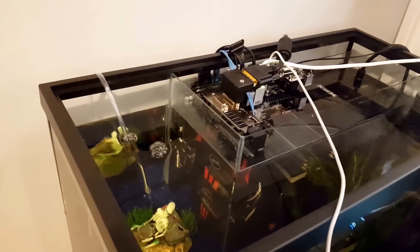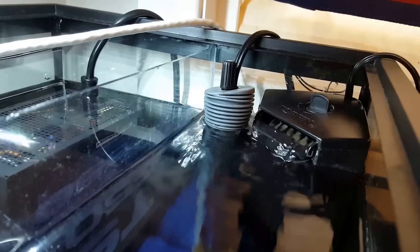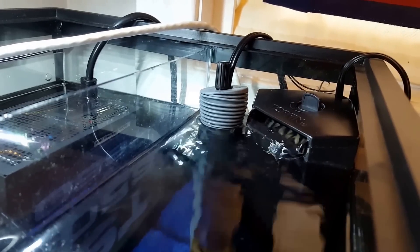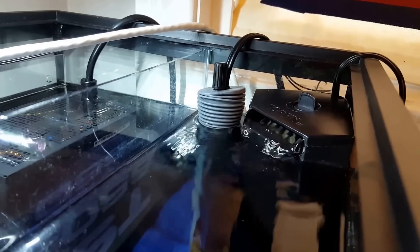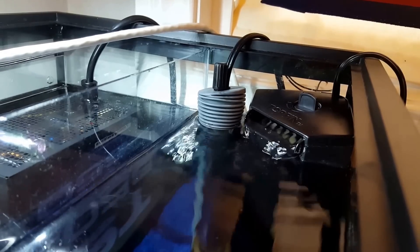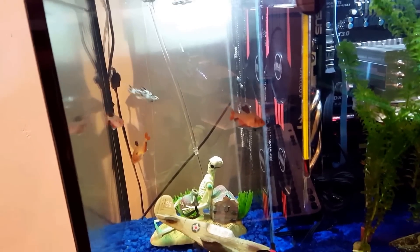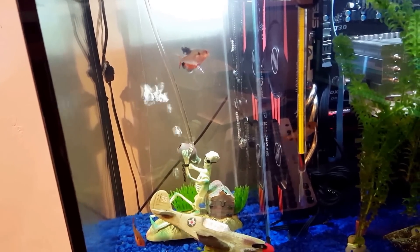I've had mine working for about a month now and it's been doing great. At this point, you'll get a heater and filter for your aquarium side — this is kind of the fun part where you get to just put fish and anything else over there. This is your aquarium portion of the build, and once that's all done, you're good to go.